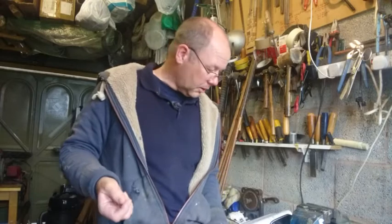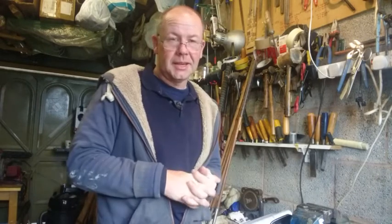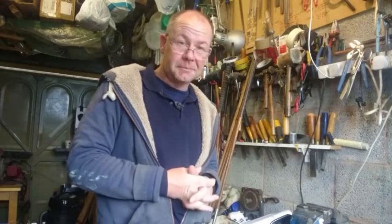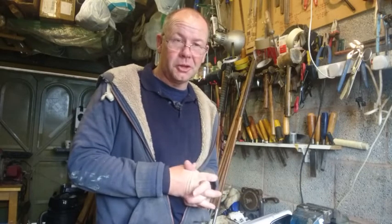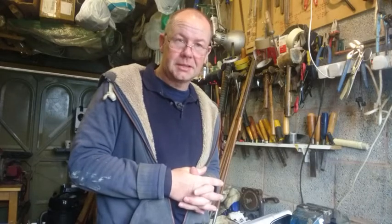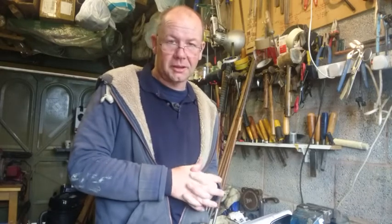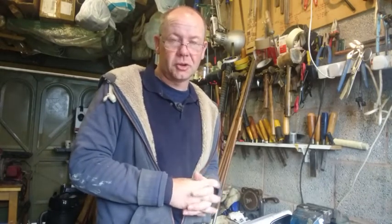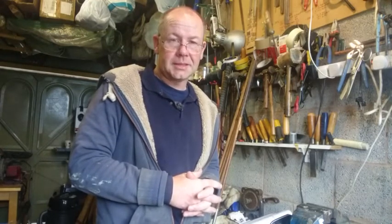So there we are, that's just a quick run through of these Forgan irons. I have been out and had a hit with them and they're very nice — hopefully they'll go to some new owner who will be very pleased with them. Anyway, thanks for watching. Please press the like or subscribe button and you'll get notified when I upload new videos, and if you have any questions please drop me a line at info@timewarpgolf.com. Thanks, bye.